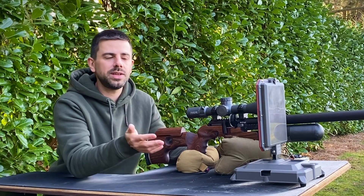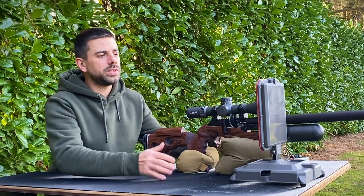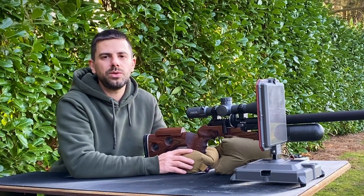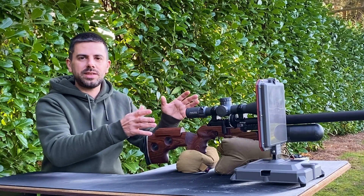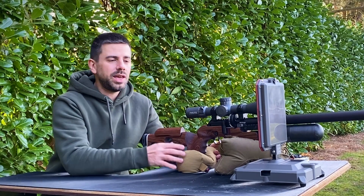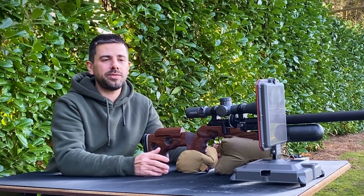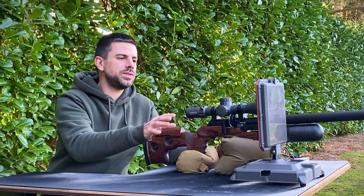Your True Ballistics Chronograph might be picking up interference from other electronic equipment, metal structures, or other radars on the range, so you want to keep that as low as possible. Also keep in mind that if several people on the range are using a True Ballistics Chronograph, you all need to be on different channels — two radar chronographs on the same channel will max out each other's interference and fail to read. With all that done — settings entered, set up next to your rifle, aimed correctly, and no interference — you're ready to capture data. Once you're used to it, setup takes only one or two minutes.